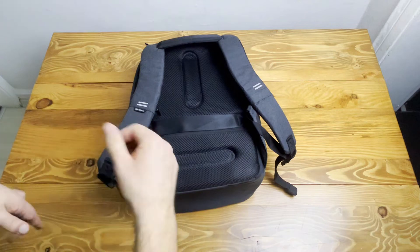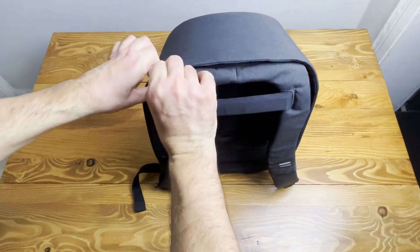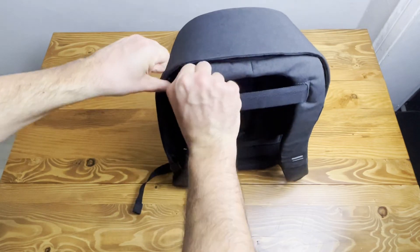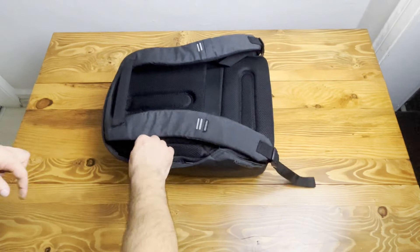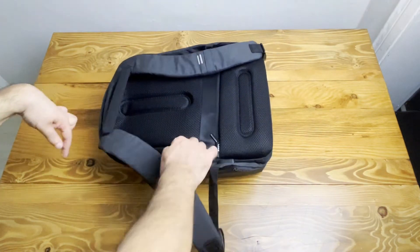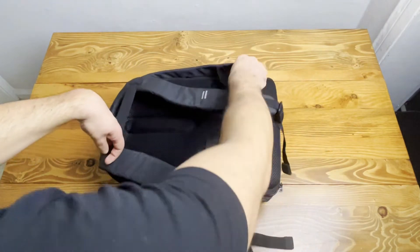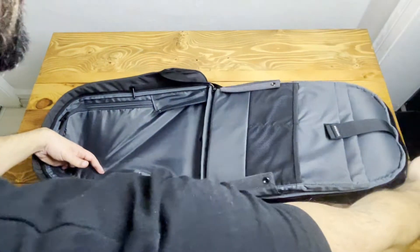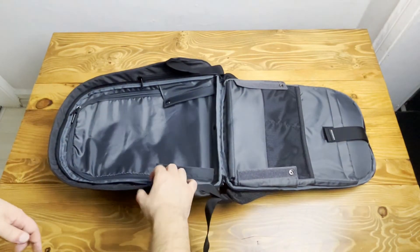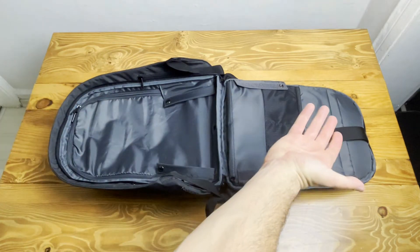Now let's open our backpack and see what's inside. I'm opening this zip fully to the side, wide open. I opened my backpack in full length — it's 180 degrees flat.